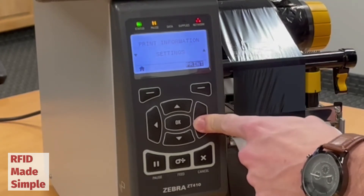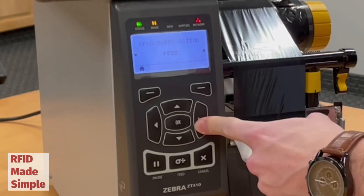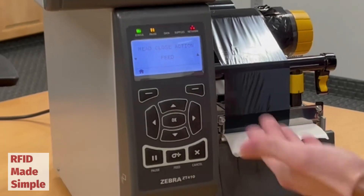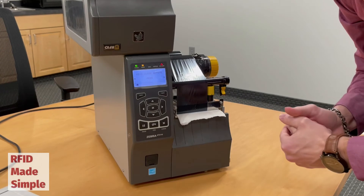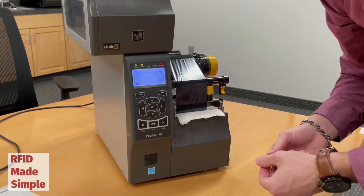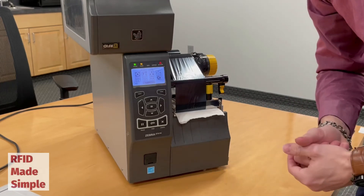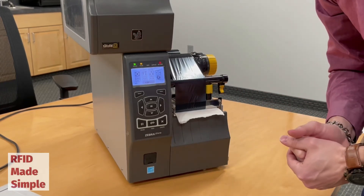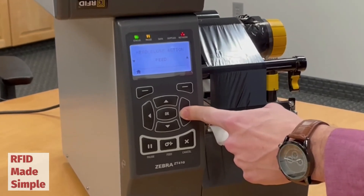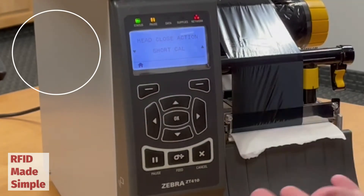Going inside the tools menu, navigate to the right or left until you find the head close action. Notice right now it is set to feed. What this means is when I close the print head, the printer will automatically feed the media through in order to recalibrate the sensor and line up the media. I want this to be set to short cal, or short calibration.